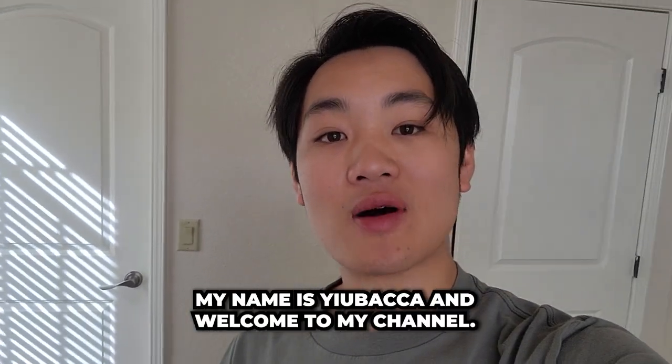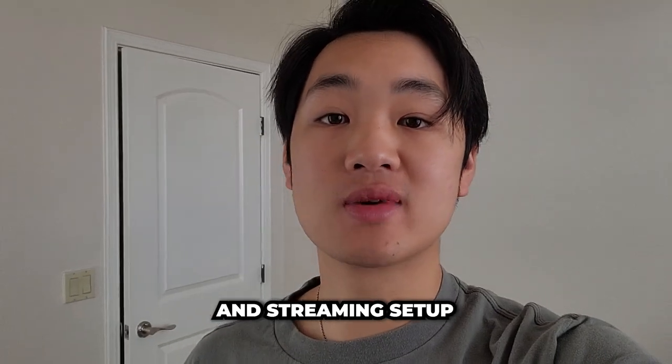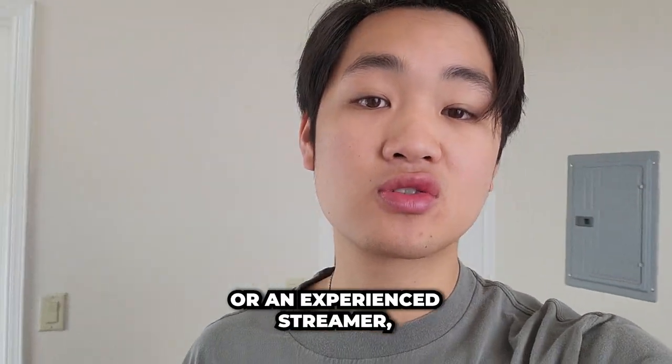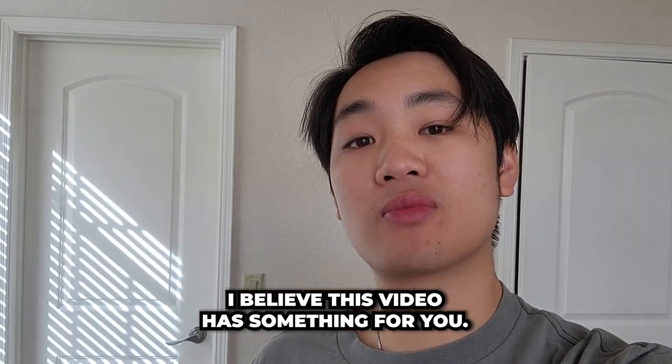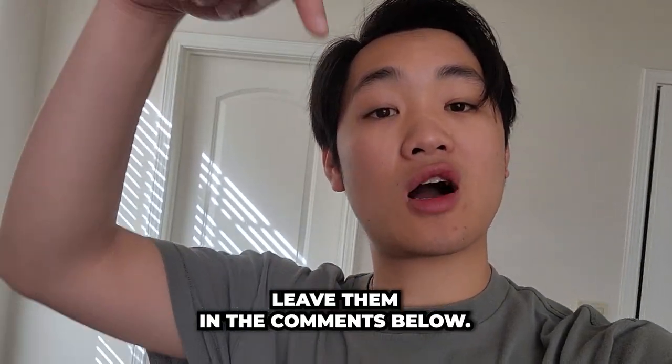Hello everyone, my name is Yubaka and welcome to my channel. In this video I'll walk you through my gaming and streaming setup. Whether you are just starting out as a streamer or an experienced streamer, I believe this video has something for you. So just sit back, relax, and enjoy the video. If you have any questions, leave them in the comments below.